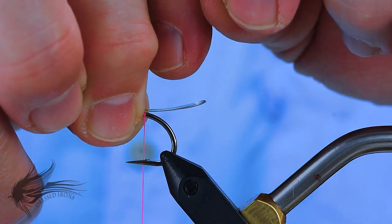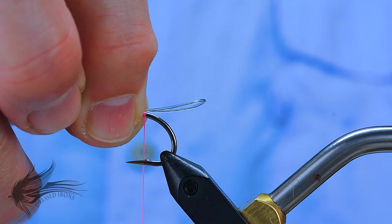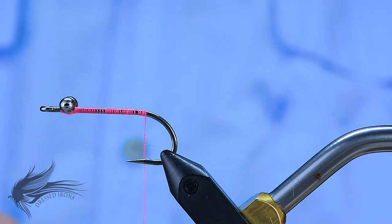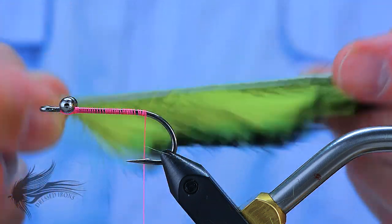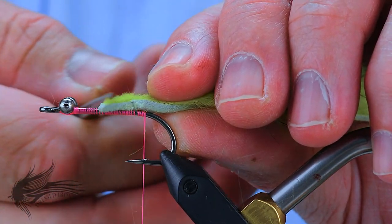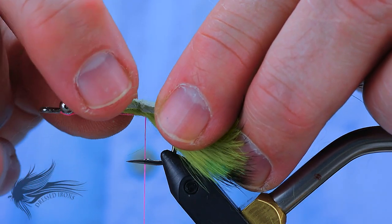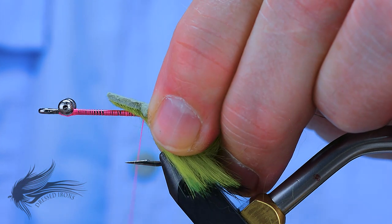Even if you thread the zonker strip through a mono loop, in casting it'll sooner or later come back out the other way and still foul up. There's a different method I prefer that I'll show today, and it does involve monofilament. So I'm going to take the zonker the full length, trim some of the fur off about a quarter-inch right at the tie-in point, then narrow it down by cutting down the sides a little bit — simply so it doesn't bulk up the hook shank too much.